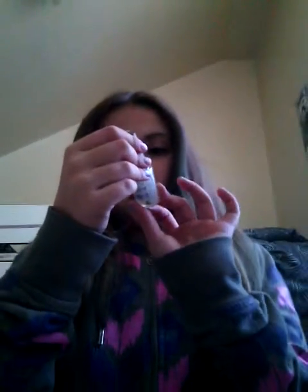Okay, so now I'm going to take this matte top coat. It's Matte Me Crazy, number 274.